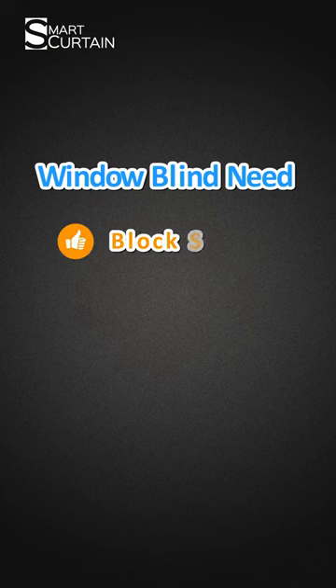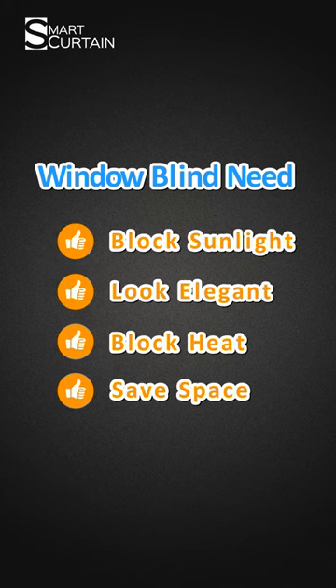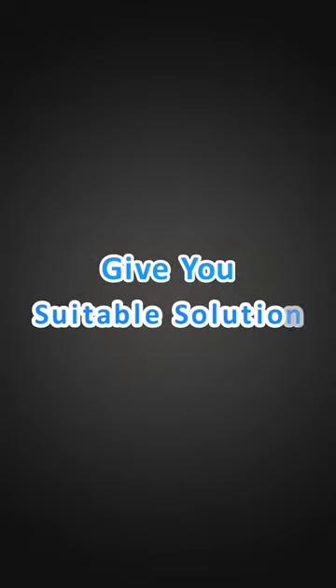If you want your window blind to block sunlight, look elegant, can block the heat, and can save space — at Boss Me Now, I give you the suitable solution.